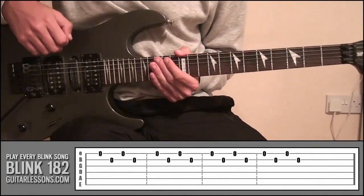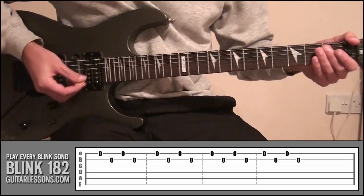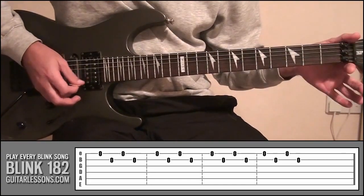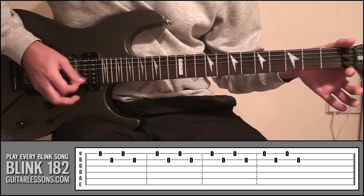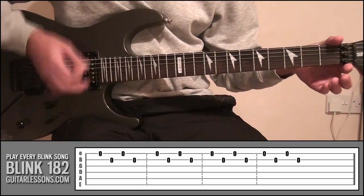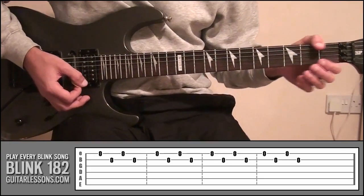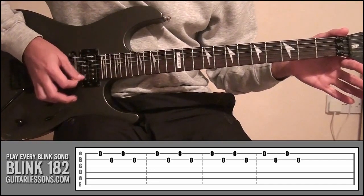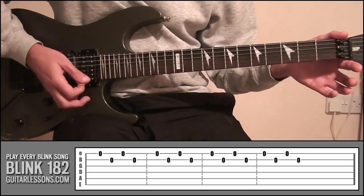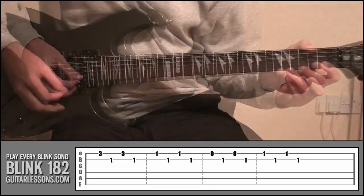So you're probably wondering why on earth would we be playing those sort of boring little riffs? Well, I'll just play this first one again for you. You might not actually believe it, but that is actually the complete picking pattern for the intro to Anthem Part 2. So again — and if you look at the tab, I'm going to do the exact same picking, and now listen to this.